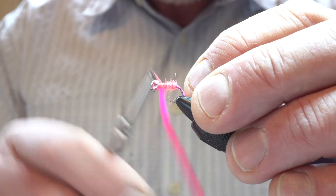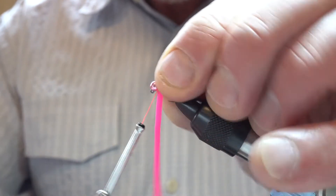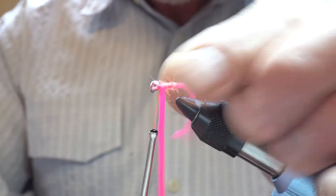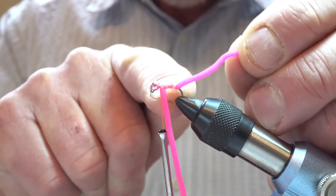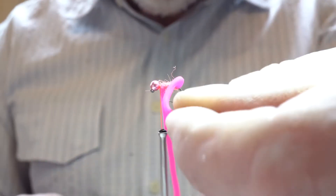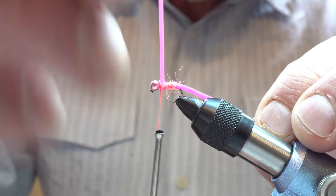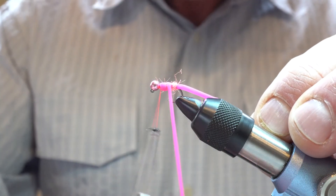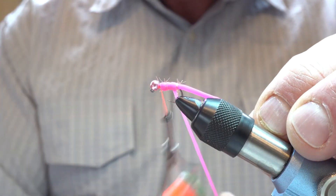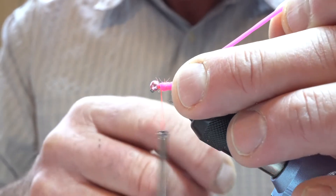Coming back towards the bead and then come in front and just twist out — you almost have to manipulate this. What we want is the material sitting on top of the hook and going straight back rather than clunking around either side. Then we'll come backwards with just moderately firm turns — you can see I'm not pulling that down really hard. See how slippery this material is.